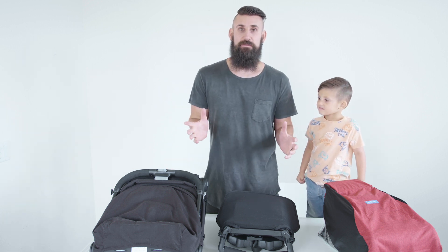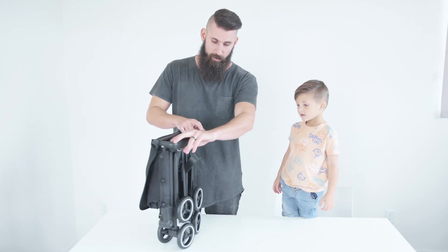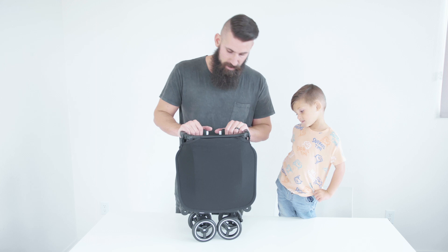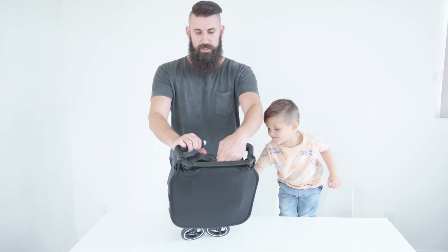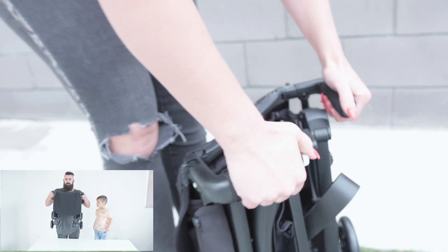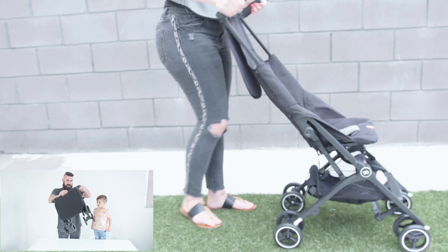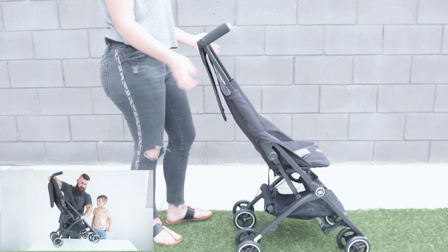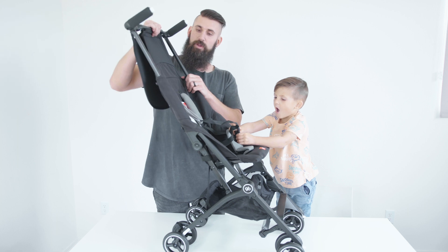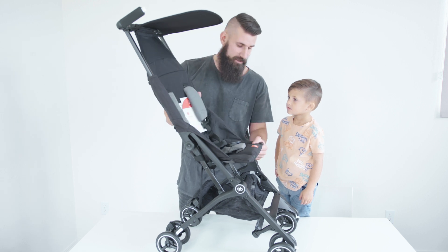The first one is the Pocket stroller. This is pretty cool because it's already all built together — no need to attach any wheels or accessories. To open it up, all you do is pull up this latch, fan it out, and then flick it open. It'll give you an option to lock the wheels in place, and then you just push these two white buttons down and pull all the way up.